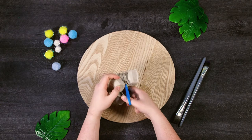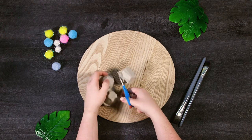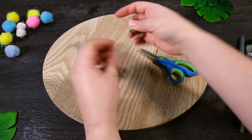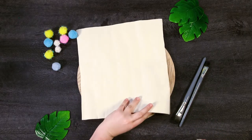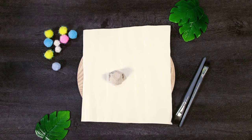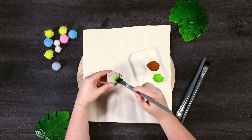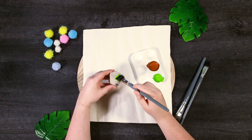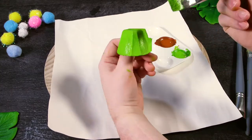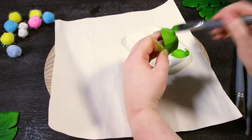First cut out one egg carton shell. Next we're going to paint it, so cover up your workspace with something that can get messy — we're just using some paper. We're painting our turtles with green and brown but you can use any colours you like. I love this vibrant green, and to save time on drying I'm going to quickly brush on a thin layer of paint over my egg carton.